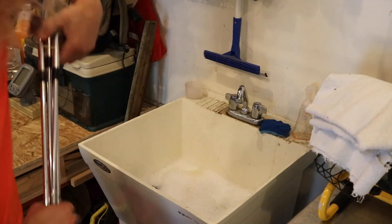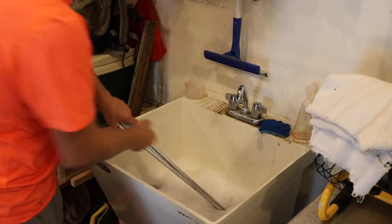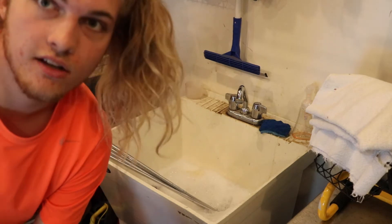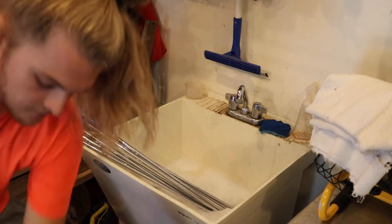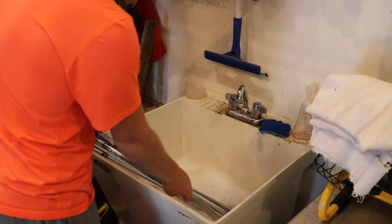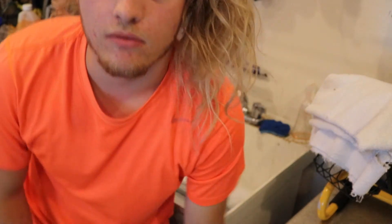Of course you're going to need your golf clubs — I got my bag right here. I like to start by just putting all my irons and wedges right into there. Let them soak for a little bit; it'll be easier to get all that junk off of them. Then we'll let it soak for a few minutes, come back, and scrub them up.